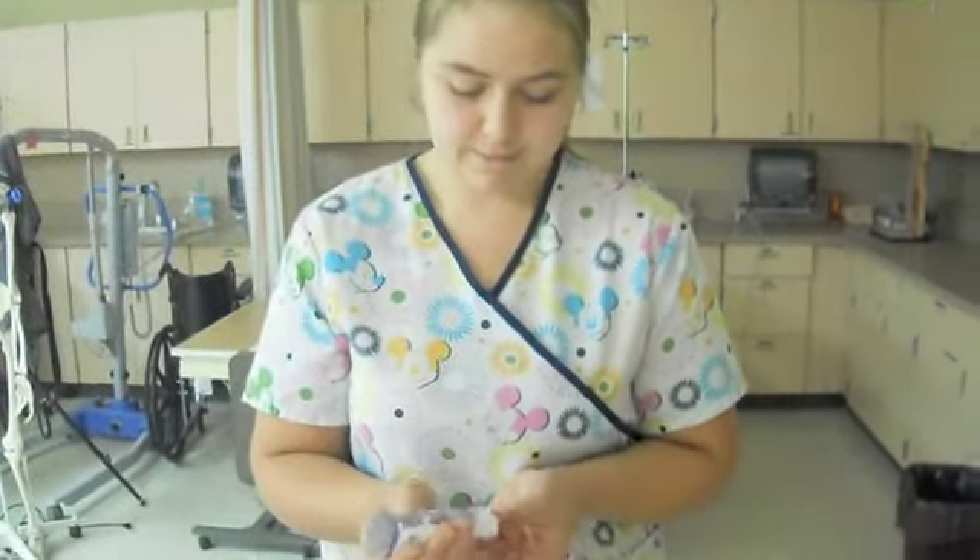All righty, first off, you're going to wash your hands. As always, first step to everything in nursing — washing your hands.